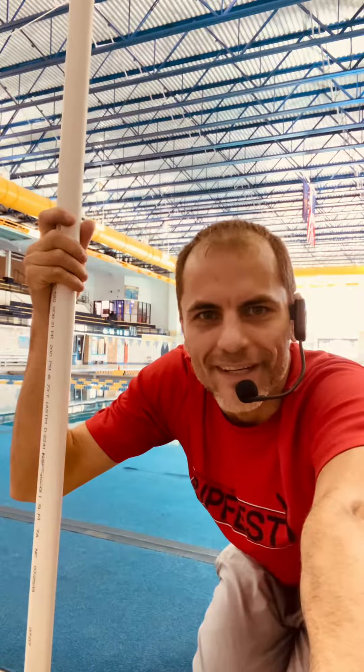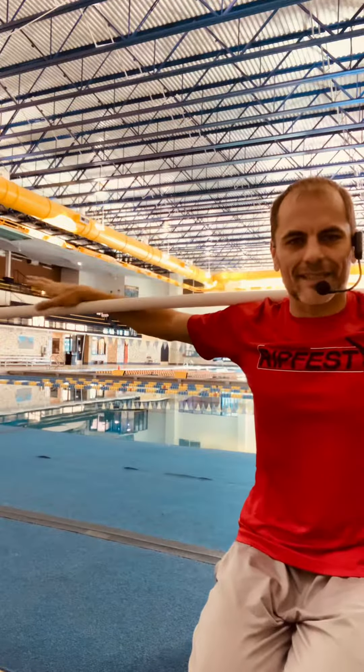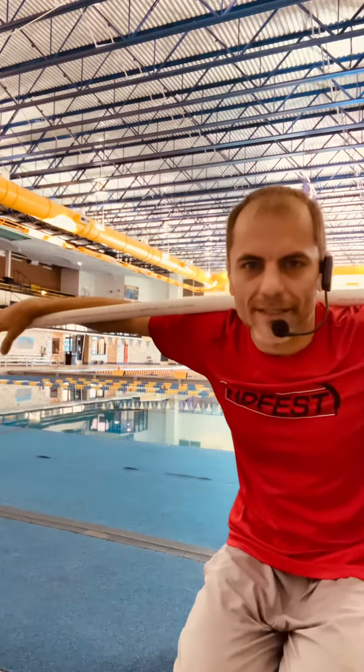Welcome back. Coach Cora here, MRDC in the Mooresville Ripfest Invitational. Today we're going to show you a quick dryland drill to help athletes train their arms to follow the correct pathway on the way out for lineups.